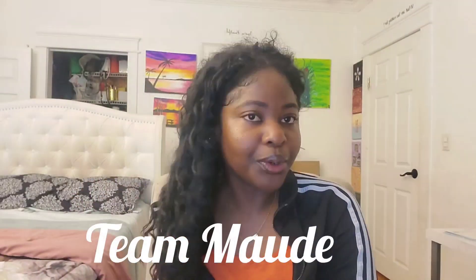Hi guys, welcome back to my channel. There's a shadow on my bed making it look darker — it's just the position of my bed. Technically my bed's supposed to face this way, but my TV is this way, so it's complicated. Anyway, welcome to my channel! Team mode, how you guys doing? You made it.